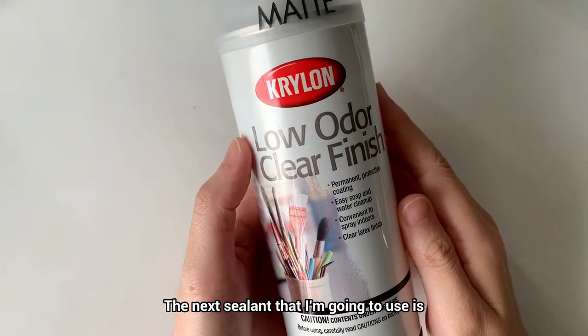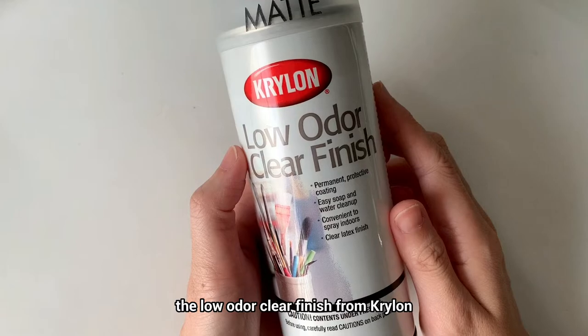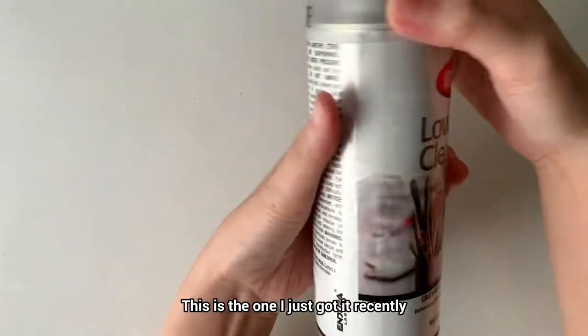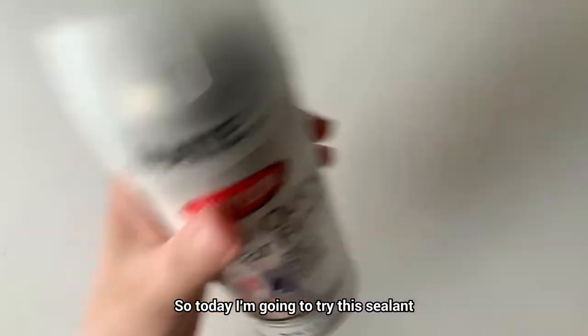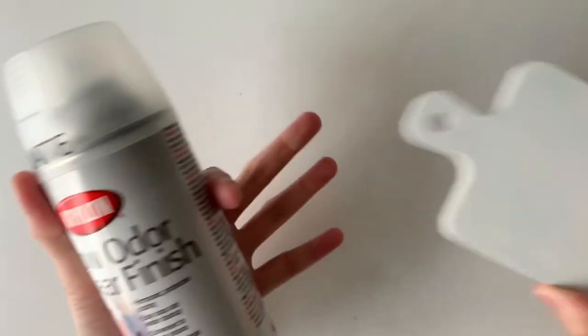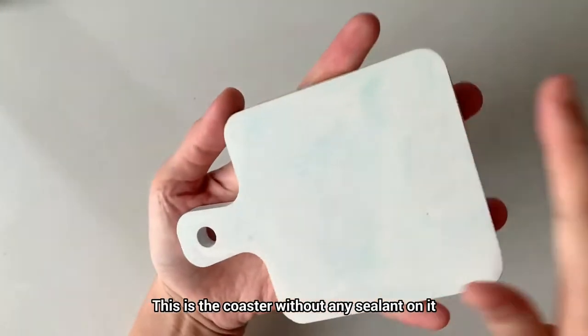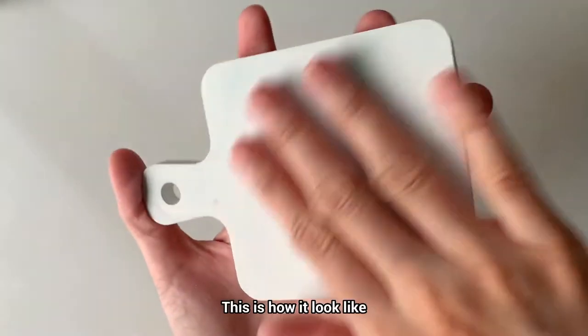The next sealant I'm going to use is the low-odor clear finish from Krylon. This is the matte finishing. This is the one I just got recently. So today I'm going to try this sealant on this new coaster. This is the coaster without any sealant on it — this is how it looks like.